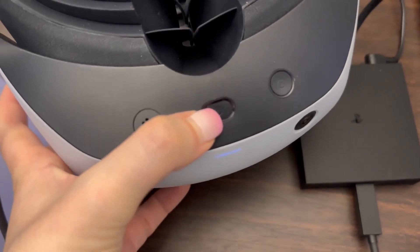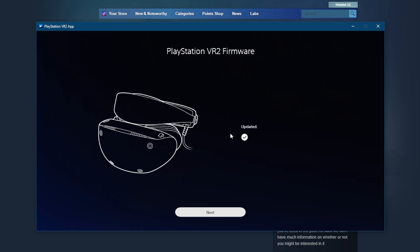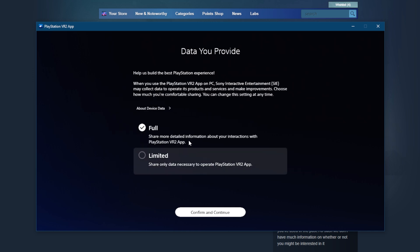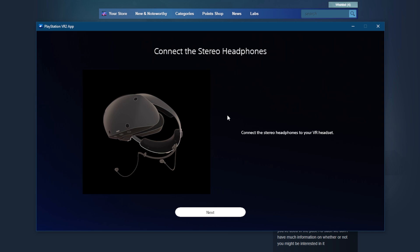After you've done that, you can power on your PSVR 2. It will probably quickly install a firmware update, provide some safety information, and ask you to share data. You don't need to give them all the data — I picked the limited option. Also remember that PSVR 2 doesn't have speakers, so you'll need to attach the stereo headphones that came in the box, or use any other headphones you prefer.